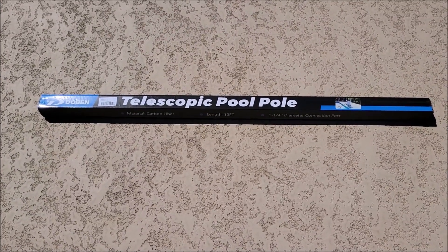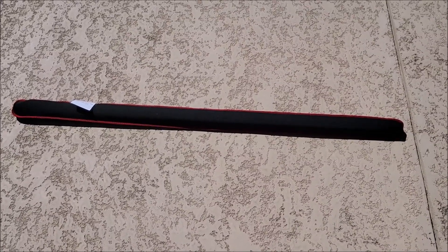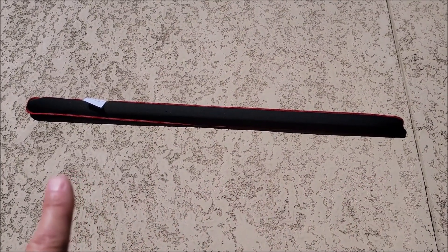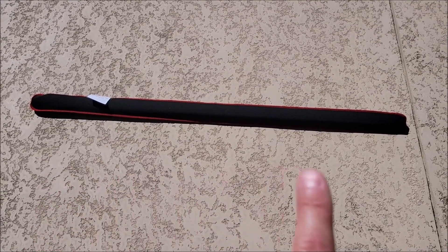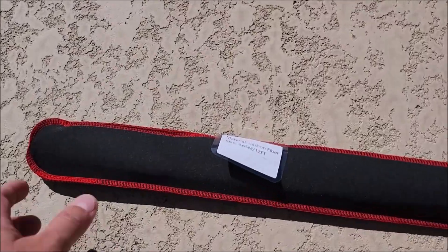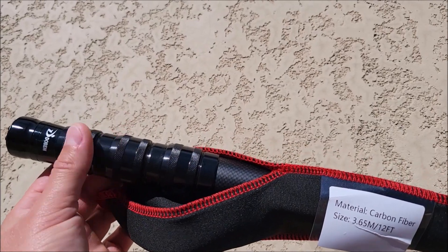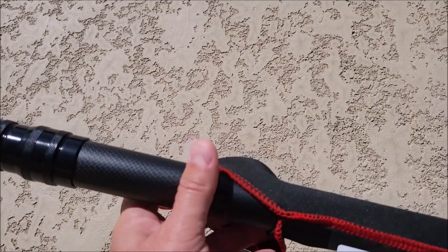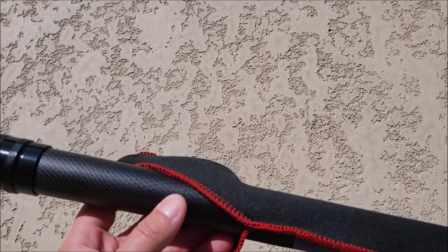Let's go ahead and get this thing out of the box. Here's another first for me — I have never gotten a pool pole that actually has a sleeve that you can put it in, so that's really nice. It's going to be protecting it. It has this little opening down here on this side, so all you do is just stretch it out, take the pole out, and man, this thing really is lightweight — not heavy at all. There's that carbon fiber material.